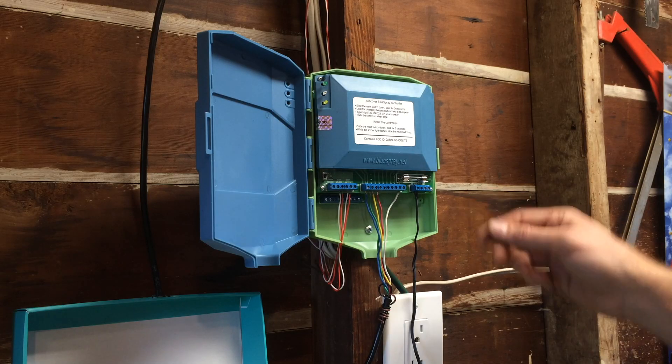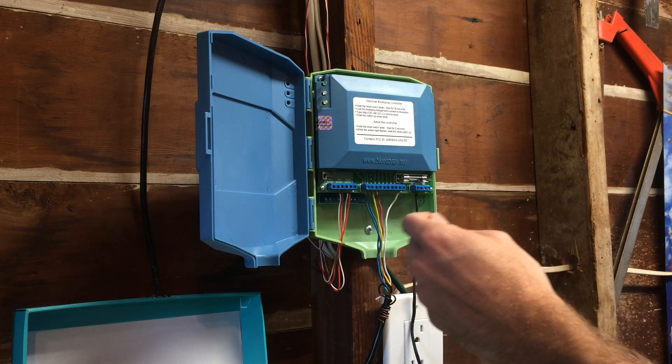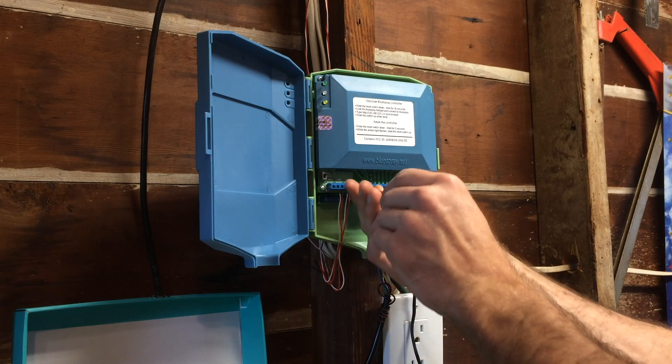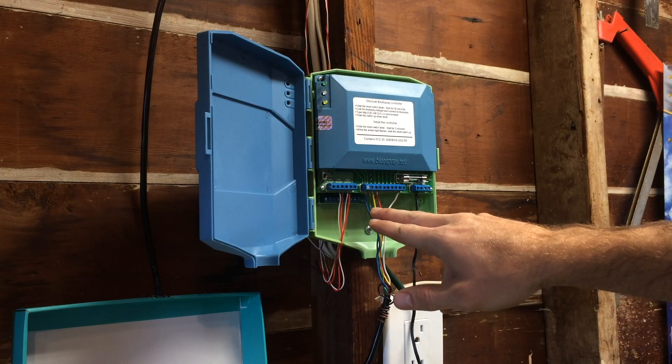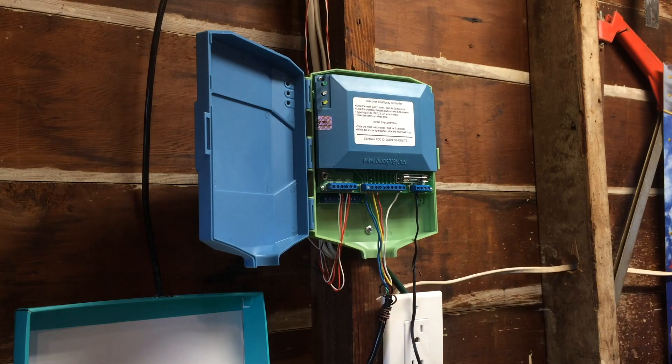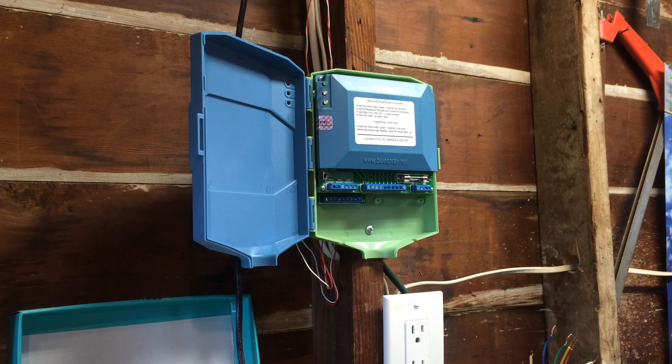The first step of taking down an old sprinkler controller is always to disconnect the power and then to find a screwdriver that's actually small enough to fit into these little holes. You also want to remember what colors go with which zone on your controller — I'll usually take a picture of it to remind myself. All my wires are disconnected. Now I'm just going to pull it off the wall.